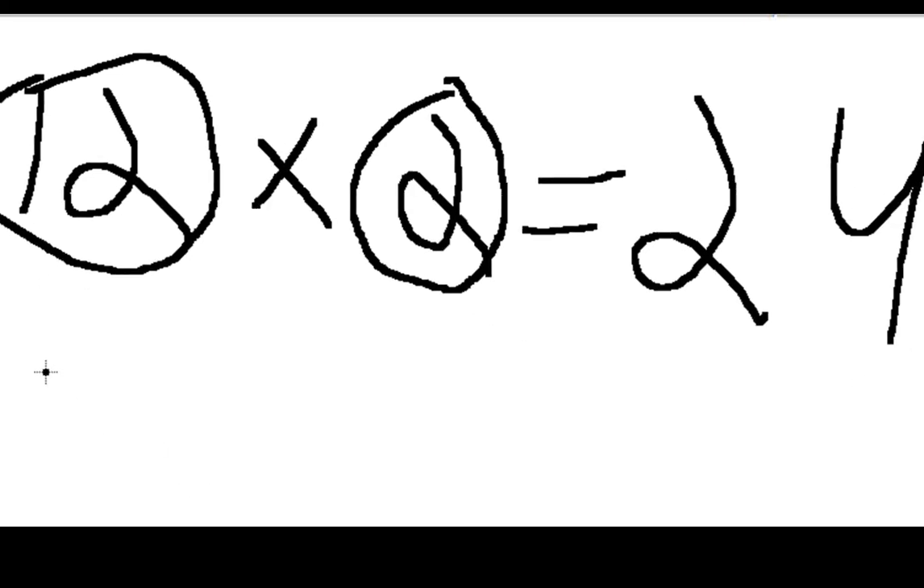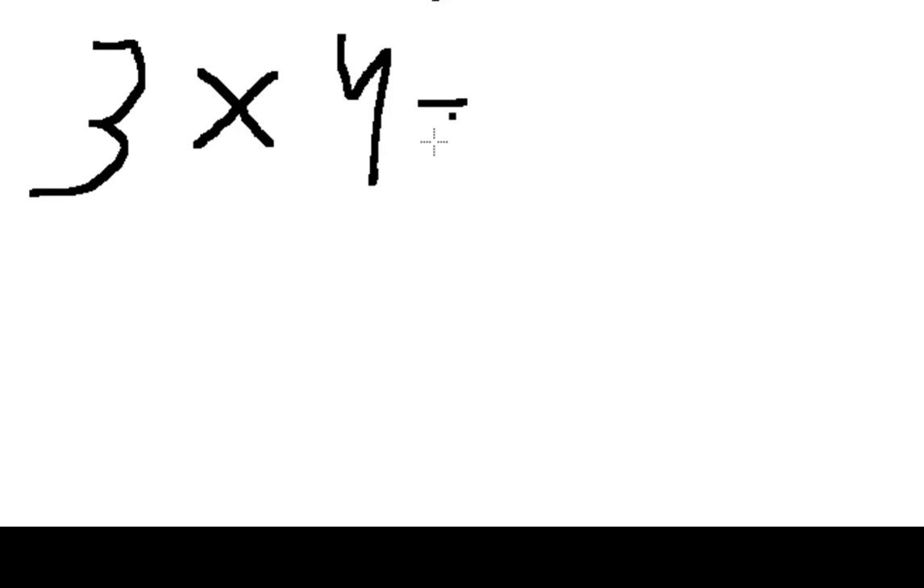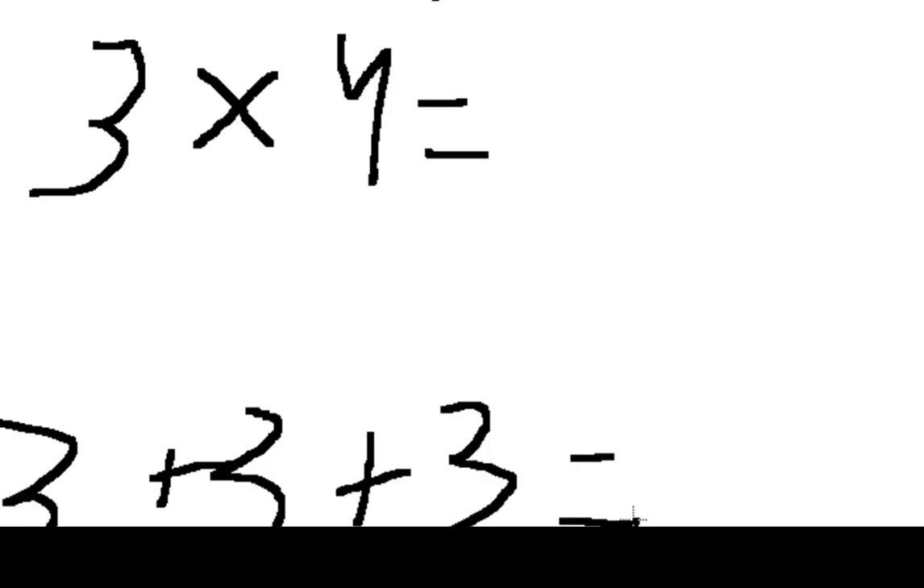Let's do another example — three times four. What this is saying is you have to add three four times. So: three plus three is six, six plus three is nine, nine plus three is twelve. And twelve plus three is fifteen. So all we did was add three four times: three plus three plus three plus three equals fifteen.